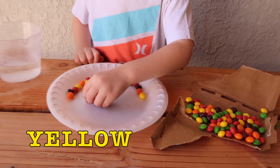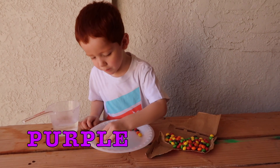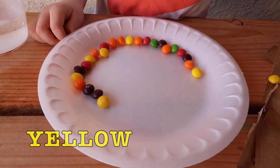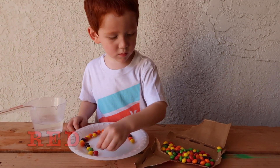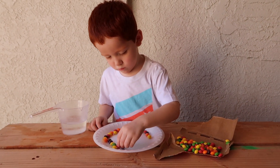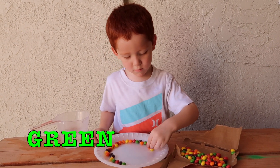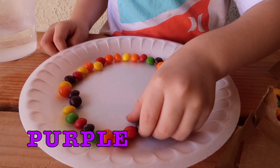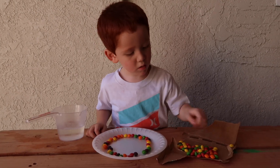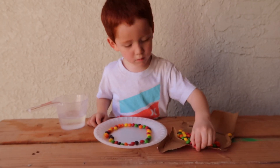Yellow, yellow, purple, yellow, and red, purple, and green, purple, and red, and red.